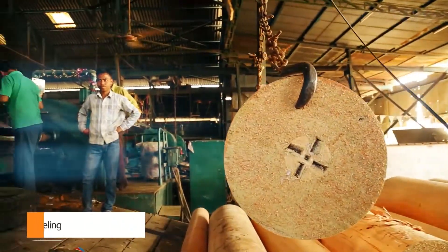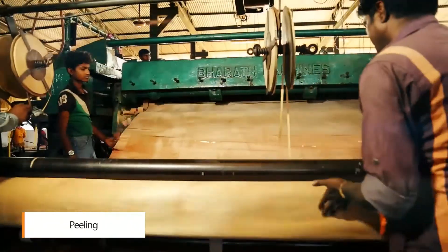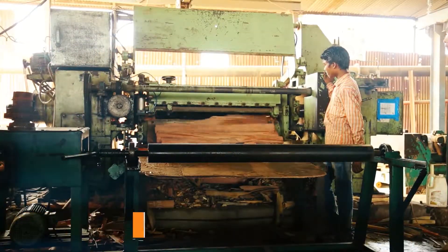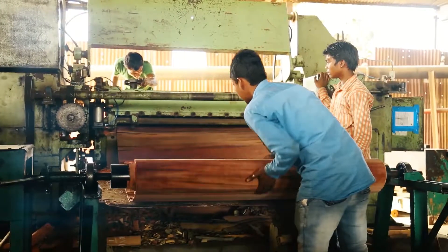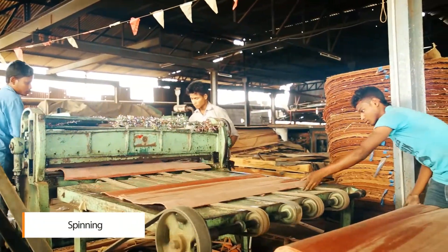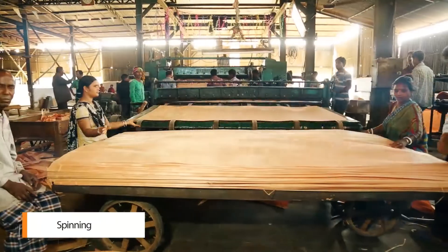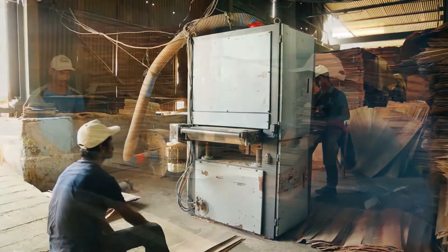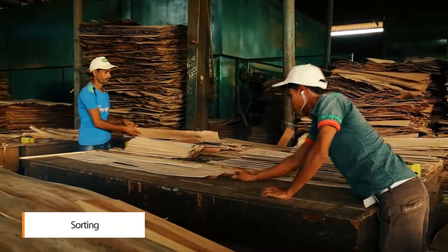To peel the veneer from peeler blocks, they are steamed and soaked to soften the wood. The blocks are loaded and aligned on the peeler lathe machine for rounding the timber. The blade peels a continuous sheet of veneer from the surface of spinning blocks. The veneer is checked for defects and cut into standard size sheets for sorting according to grade and stacking.